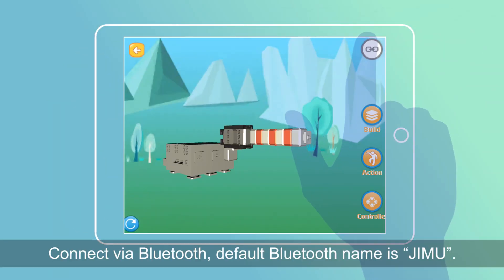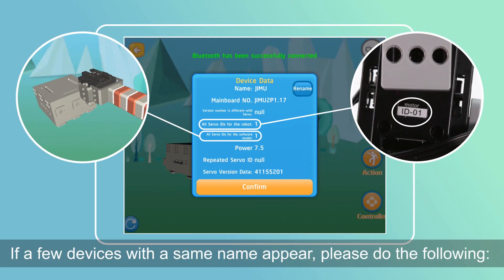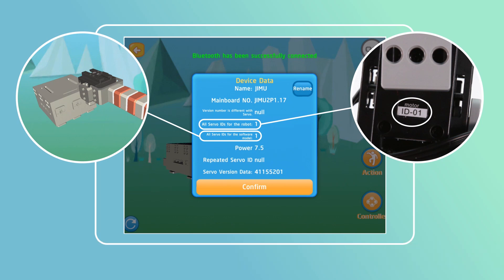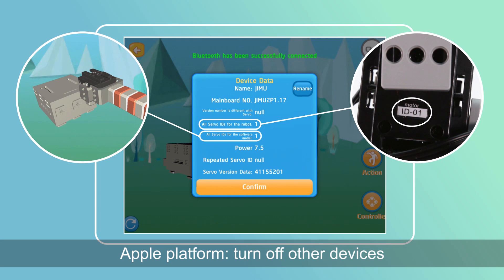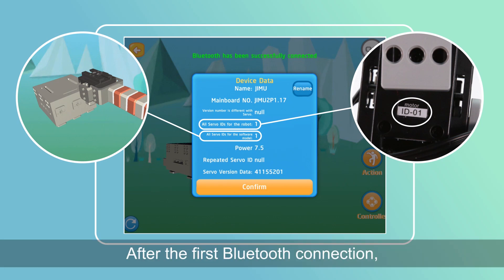Connect via Bluetooth. Default Bluetooth name is Gmove. If a few devices with the same name appear, please check the following. Android platform: check the IP address located underneath the main control box. Apple platform: turn off other devices that have the same name to stop them from appearing on the list. After the first Bluetooth connection, this device's name will have a green background and proceed to the next stage.